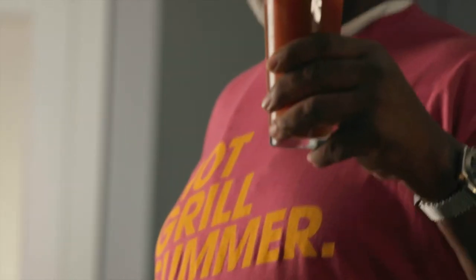Delicious. It's got all the notes — it's got the savory, it's got a little heat, it's got all the goodies. Cheers. It's a hot grill summer, guys. It's gonna be fun.